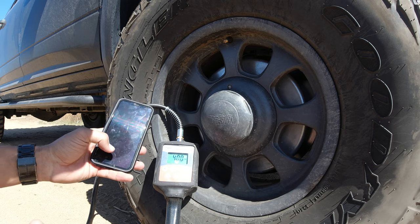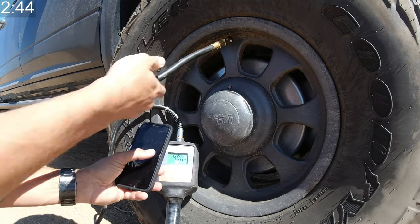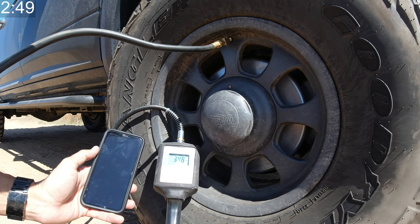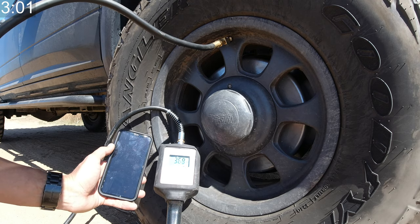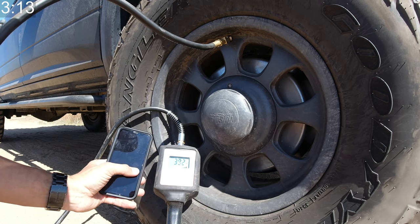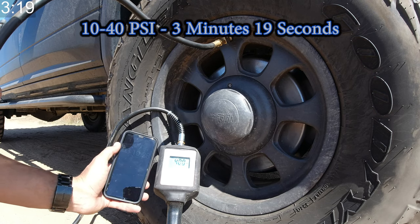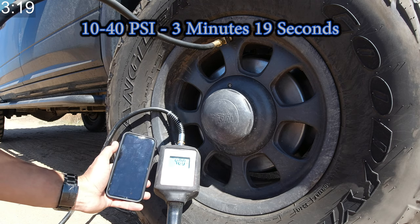Now we're up there in the pressures — my target is set for 40 PSI. And 3 minutes and 19 seconds from 10 PSI to 40 PSI.